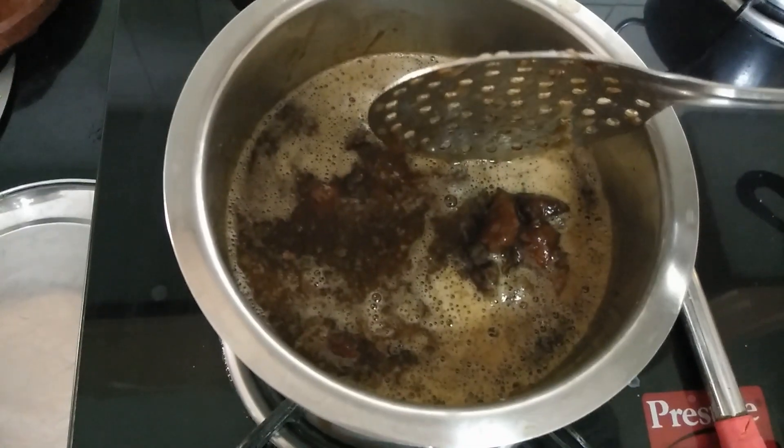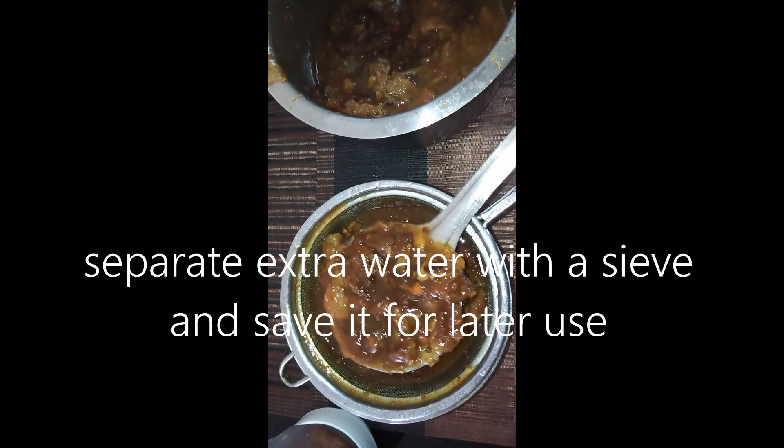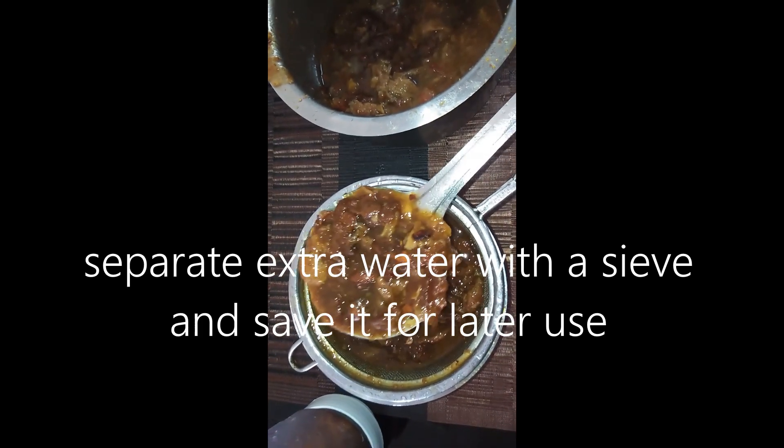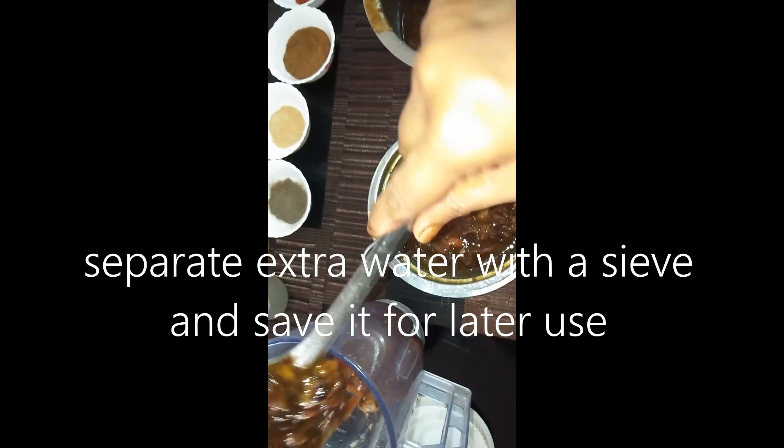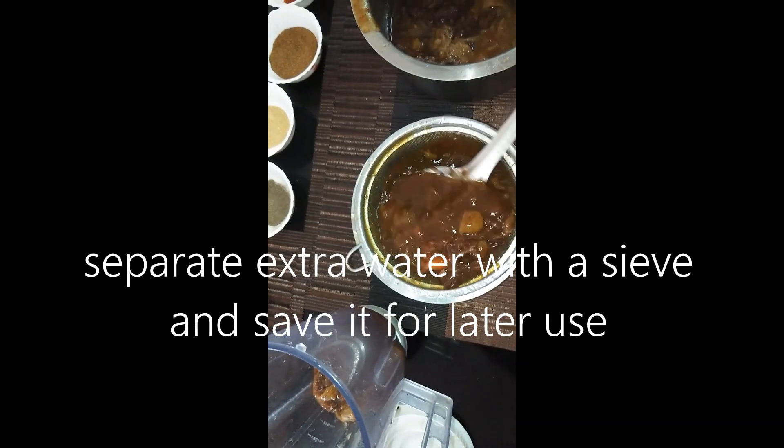Boil it for 2 to 3 minutes. Stir it so that it won't get stuck at the bottom. We will not grind it directly — we will remove it from the water first.